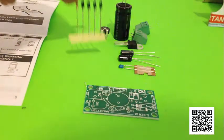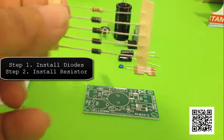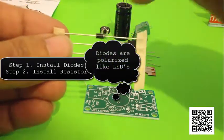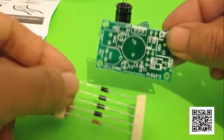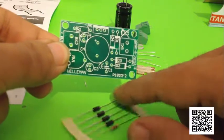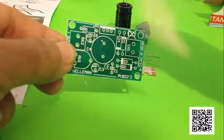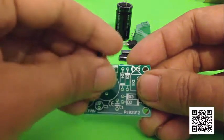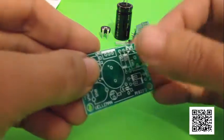The first step in building this kit is installing the diodes and the resistor. When you're installing diodes, just like LEDs and electrolytic capacitors, you have to pay attention to polarity. The polarity is shown by a little white line for the negative side. On the board, they have a little white line that matches the negative side of the diode. You fold it up, put it in there, making sure the white line is in the same orientation as the one on the board, and solder it in.